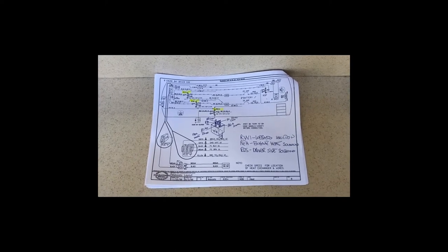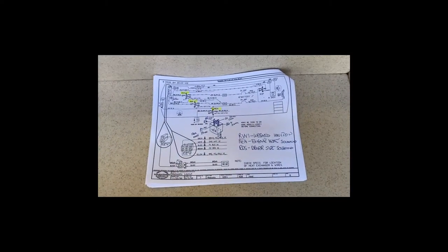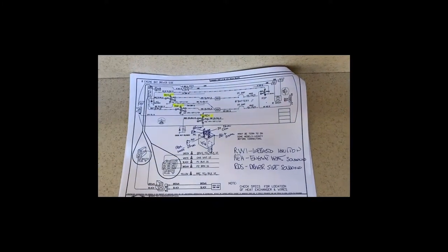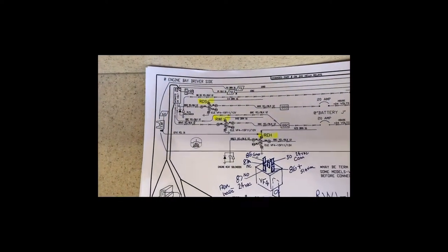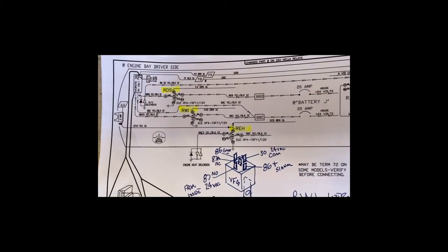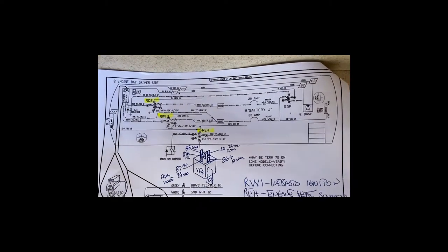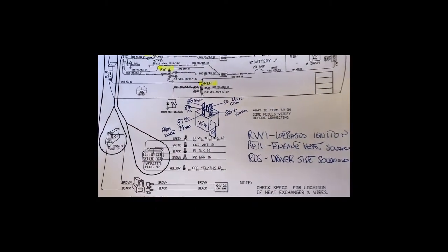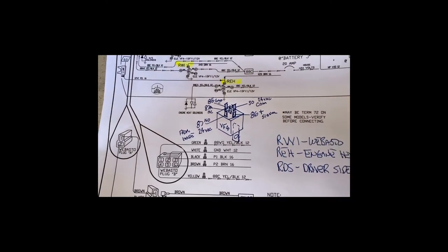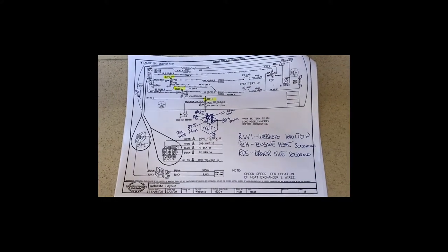My bus came with a bunch of documentation, and I've written on this documentation — I made copies before I started writing all over it. This shows the actual Marathon way the system works. You can see those relays I was talking about: the RDS, the RWI, the REH, and the little 3-amp fuse. This is the actual wiring diagram and I'm showing you the pin-outs of the relay — I'll show you what that relay part number is; it's the same for all of them. This little wiring diagram and schematic is really important.